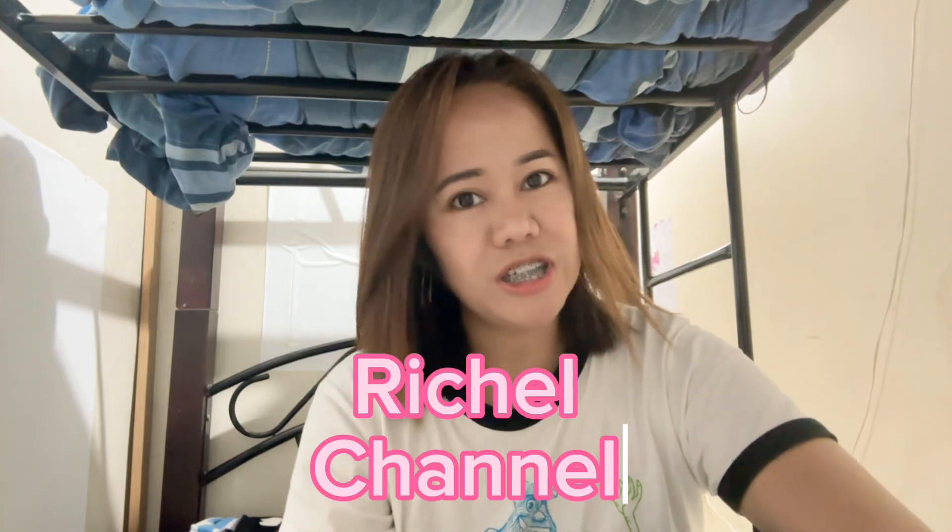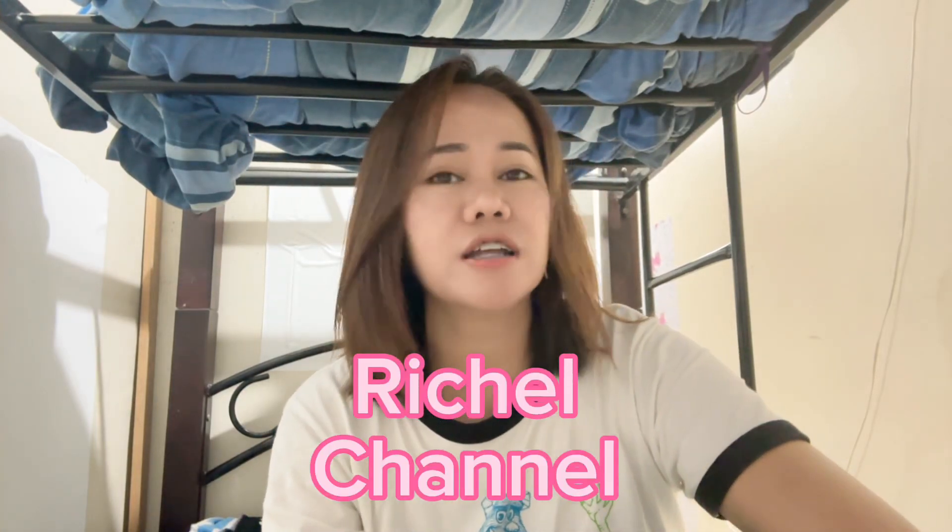Hey, what's up everyone, it's Mirchell and welcome back to my YouTube channel. In this video I'm going to unbox my shopping from Lazada. I'm not doing a makeup video — I'm so excited to open my parcel because I wanted to make a dry versus wet challenge, so this is it.